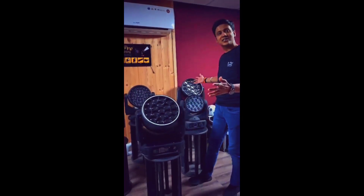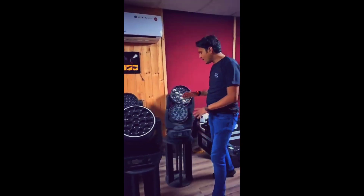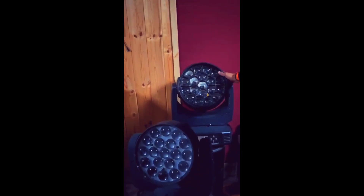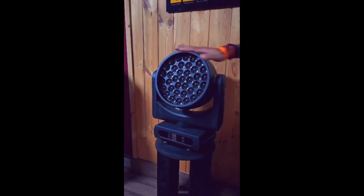Hi friends, welcome to the watch family of Apro. These are our honey models, very popular models. This is Mini Mastro, LM560 XM Lite. Mastro, Apro's family.